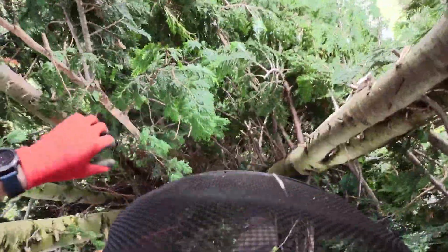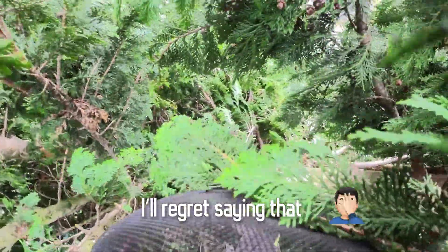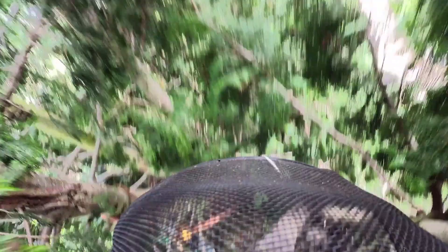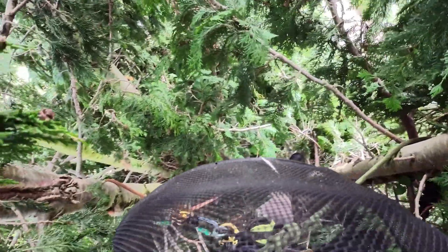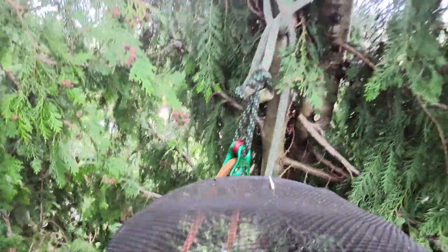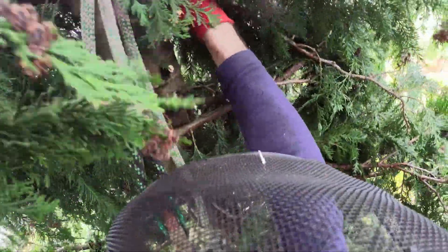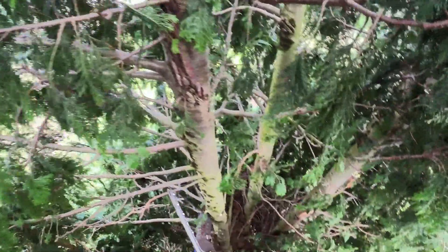I'm near the top of the tree now and I've got these stems here. I've gone for this one because it's at the back of the tree so I can deal with this one last. This pulley saves as a great bit of kit — it just reduces the friction on the rope, so it saves wear on me, my rope, and the tree. I'm going to start by stripping this as I go down, making a bit more room for me to work on the other ones.